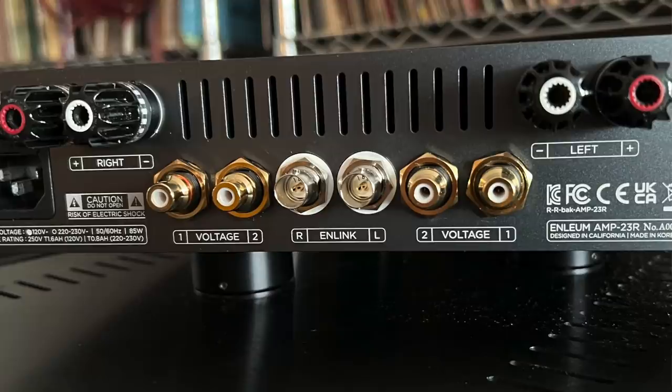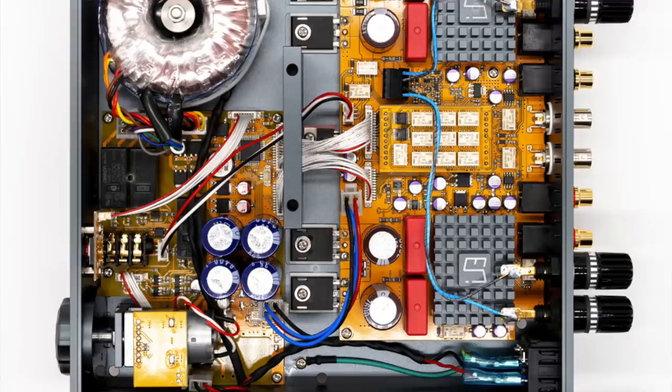It only has three inputs: two of which are RCAs — pretty standard — but the third uses BNC connectors, which are for future Enlium components coming down the road, including a phono preamp and a DAC.